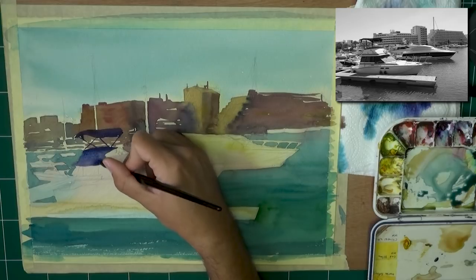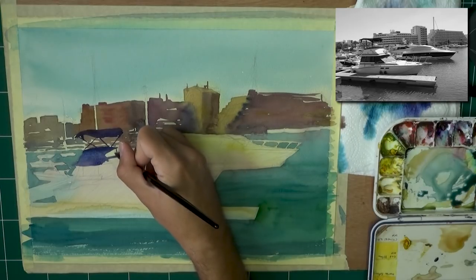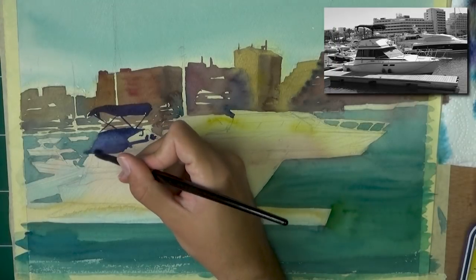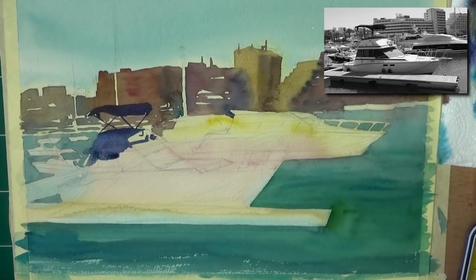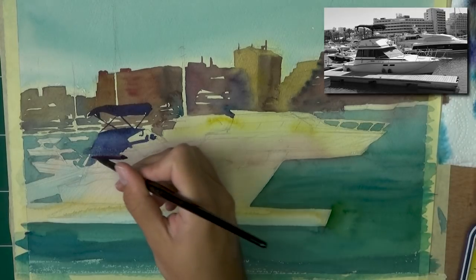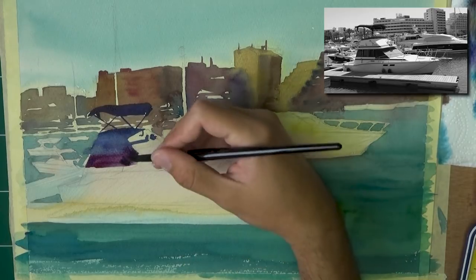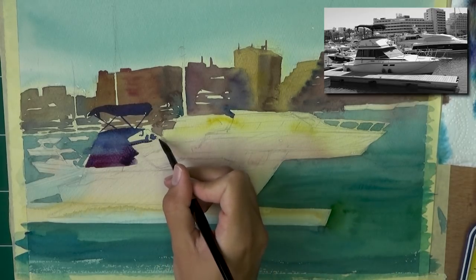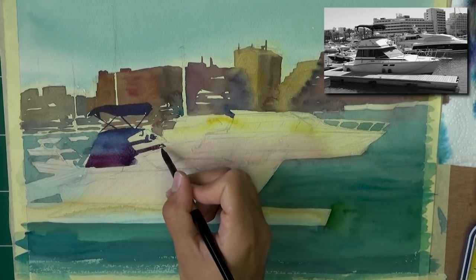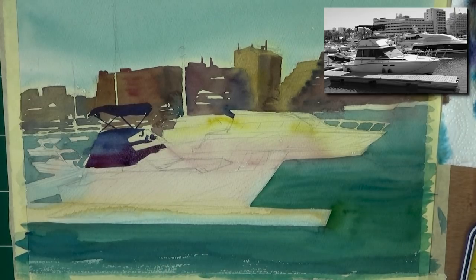Now I zoomed in on the boat and on the reference photo so you can see more of the details. Let me know if this helps you when I zoom in, because I do want to show you more of the details. Everyone tells me there's a full consensus around showing the reference picture — everyone wants me to show it, so I'm going to try and show it whenever I can. Sometimes I mess up, like in the shiny objects video, where I painted from a photo I wasn't allowed to show on video because it's copyrighted. Usually I use non-copyrighted photos, and then it's fine.